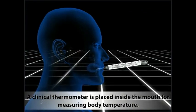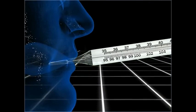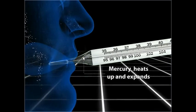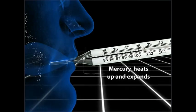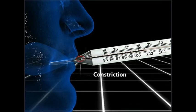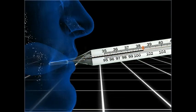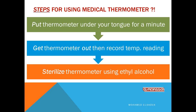Step four: Put the thermometer under your tongue for a minute. A clinical thermometer is usually placed inside the mouth for measuring body temperature. Because of the body heat, the mercury inside the bulb heats up, expands, and rises to a certain level in the capillary tube through the constriction. The new level to which the mercury rises indicates the exact body temperature.